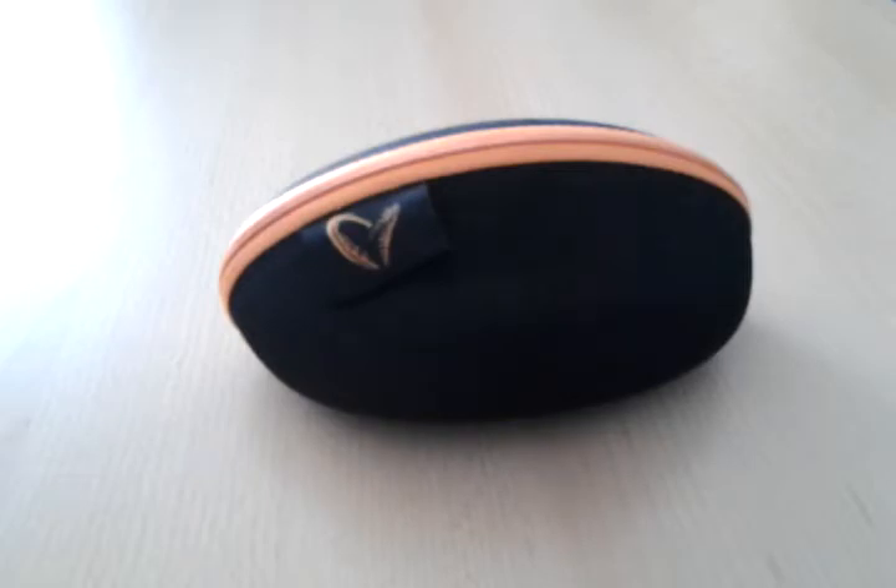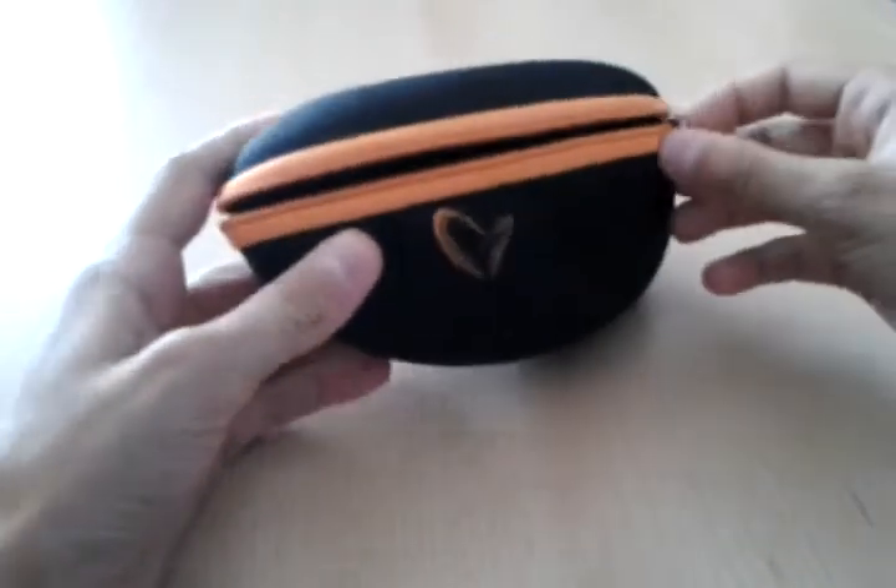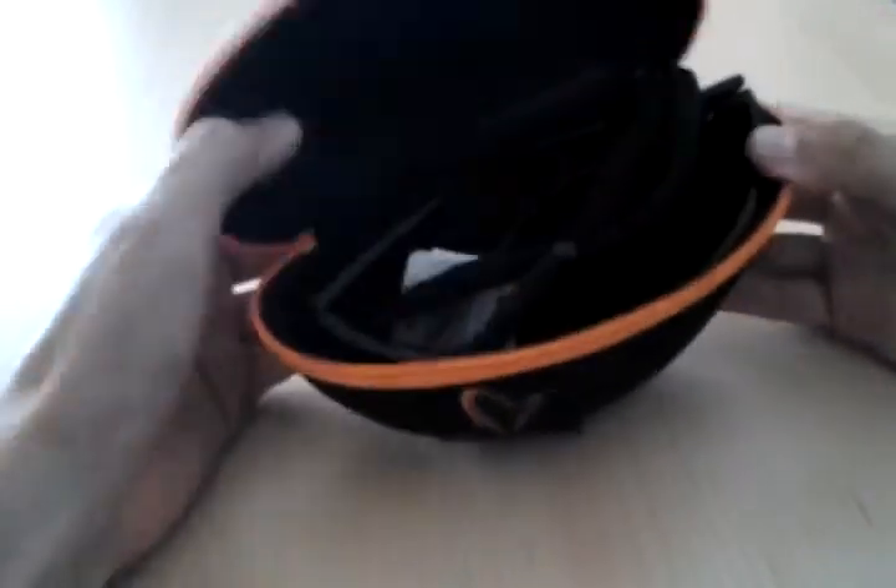So let's begin the unboxing. The box overall looks really nice with this orange zip and Savage Gear logo for the details.